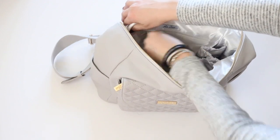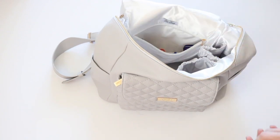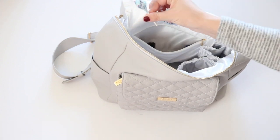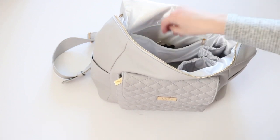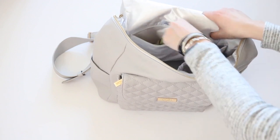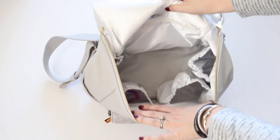In the very back pocket I just have tons more lip products, a chapstick, and a sucker for bribery. And that's about it — that is how I had the Lilla Baby all packed up.